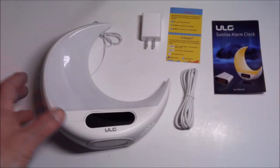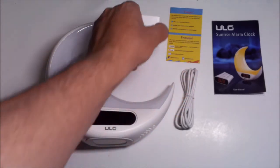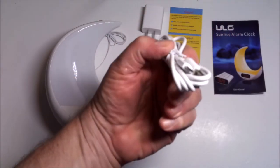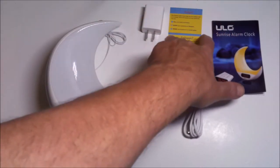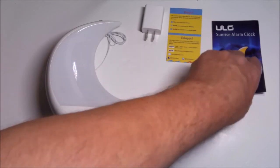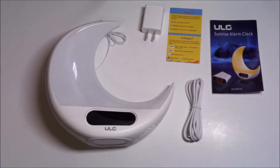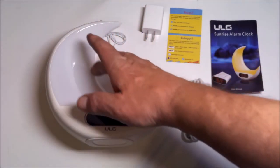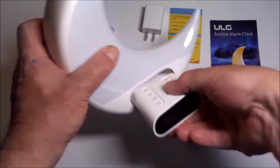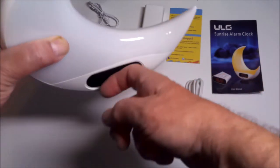So what do we get in the box? We got a power block — always nice when they include a power block — a micro USB cable, an information card, and the instruction manual for the sunrise alarm clock. It's shaped like a nice little moon, and the remote control and everything conveniently fits within the clock itself.